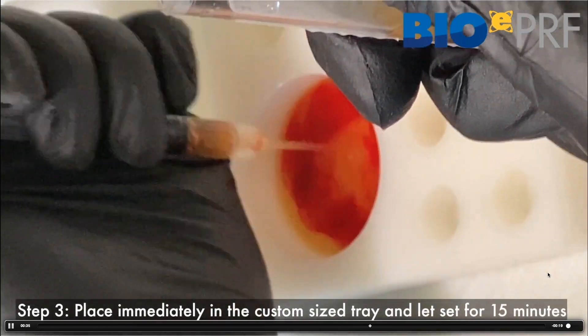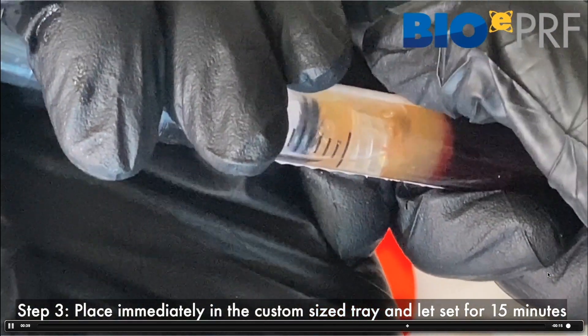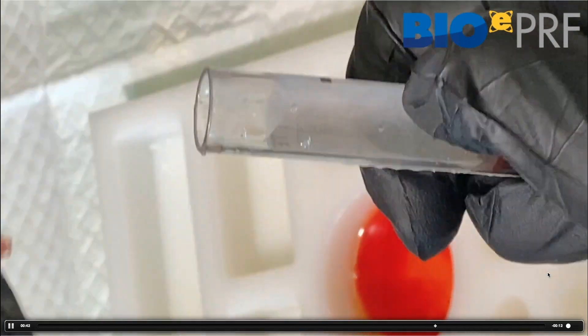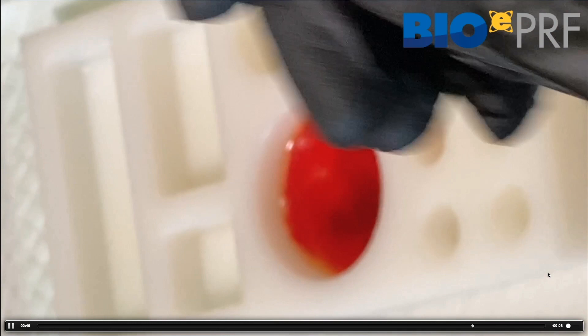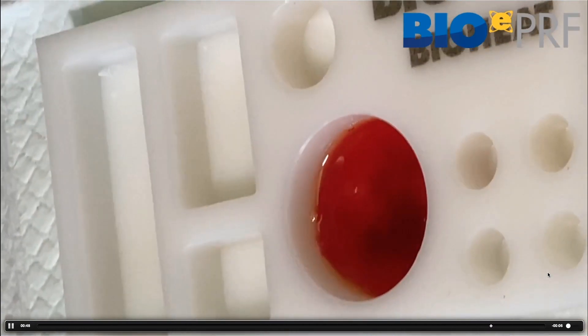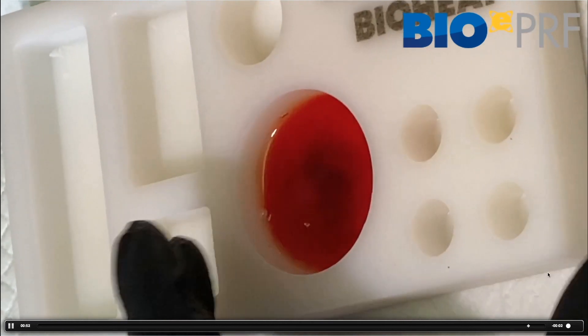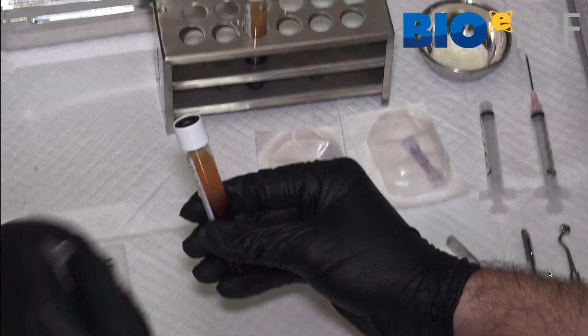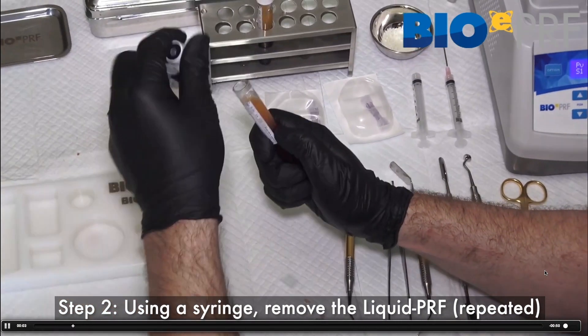I'm going to use two tubes here to make a quite large membrane. You can see me drawing it out and simply placing it in the custom tray. Once that's done, I typically just shake up the custom tray a little bit to get an even distribution of the cells — just a little shake, and then we're ready.